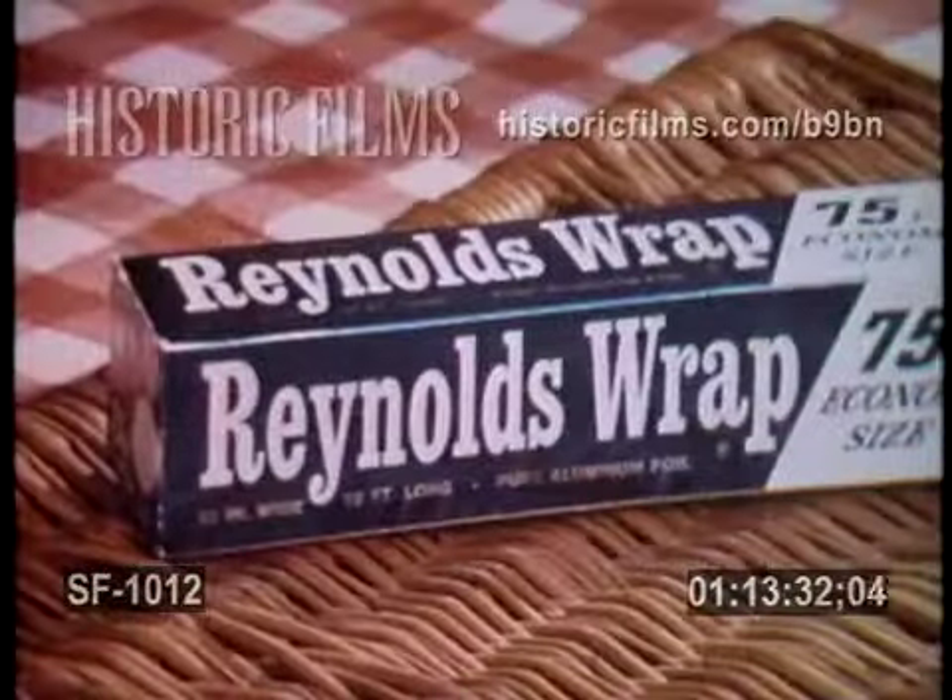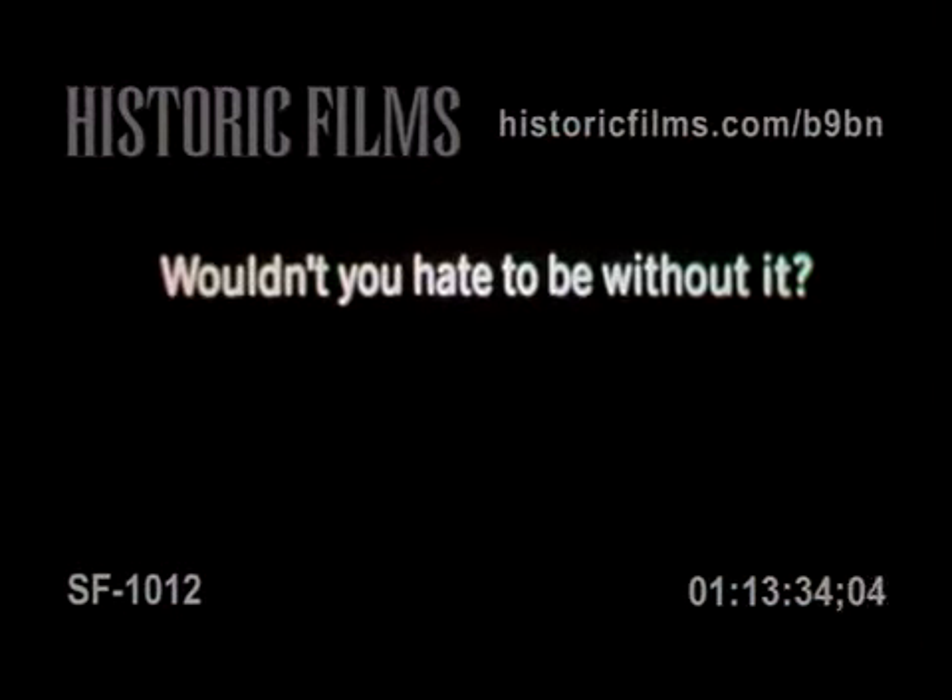Because Reynolds Wrap is oven-tempered for flexible strength. Reynolds Wrap. Wouldn't you hate to be without it?